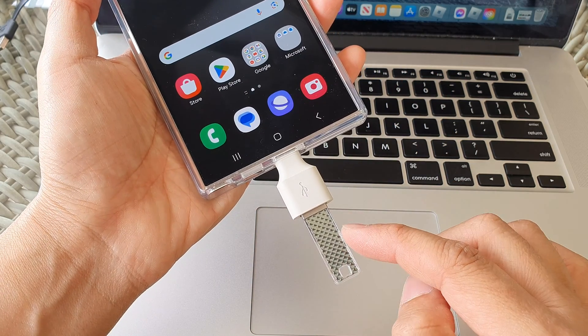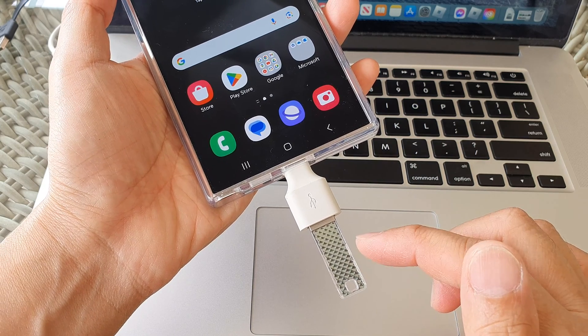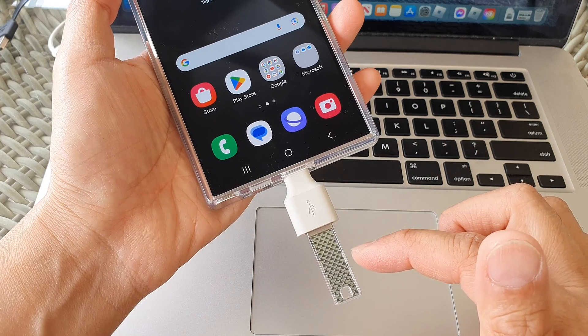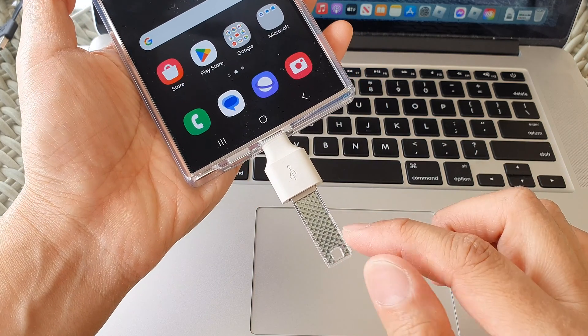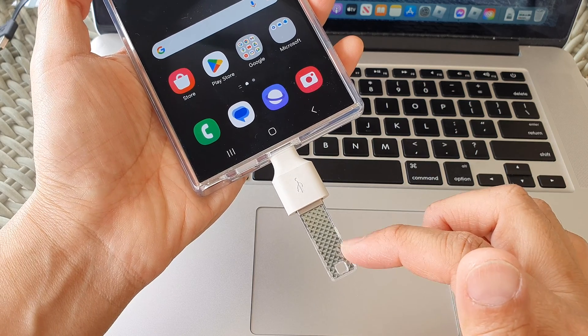You may want to check if there is any data on your USB drive that you want to save before backing up the device data to it. If you have any data you want to keep, back it up to a computer first, and then we need to format the drive.